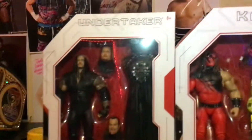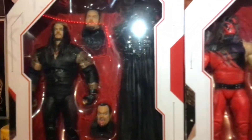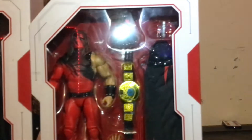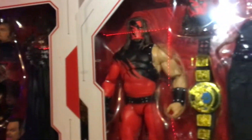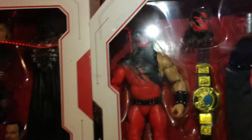And they had these bad boys — Ultimate Edition Undertaker and Kane. Now this Kane has the correct arm and not the bad arm, which I think is pretty damn cool.